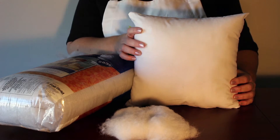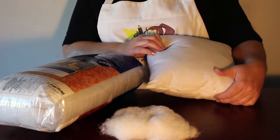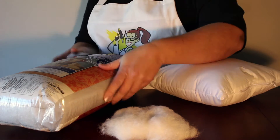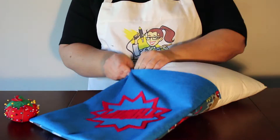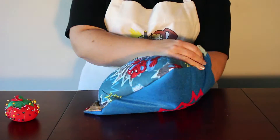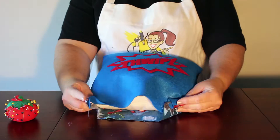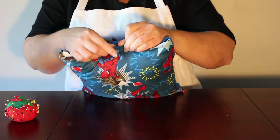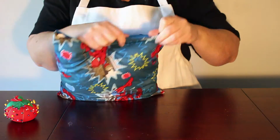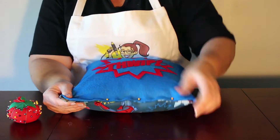The next step is stuffing your pillow. You can use a pre-sewn and stuffed pillow form or you can use poly-filled batting. Once your pillow is stuffed, fold the open edges inside one inch and pin the pillow closed. Sew the pillow closed using a thread and needle.